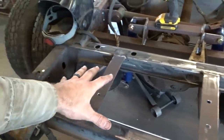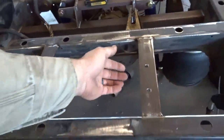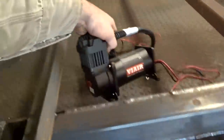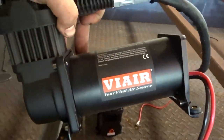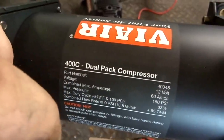We just got this here kind of welded in and got the bolt holes drilled. Going to be fine for what we need. While Ethan here is cutting the plates for the compressors, I'm going to go ahead and talk about these. Just via Amazon Special - here are some of the specifications if you want to see: 400C dual compressors.